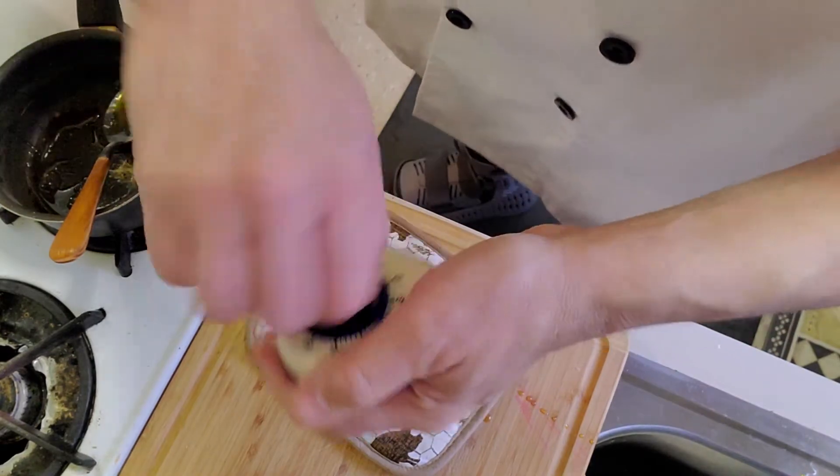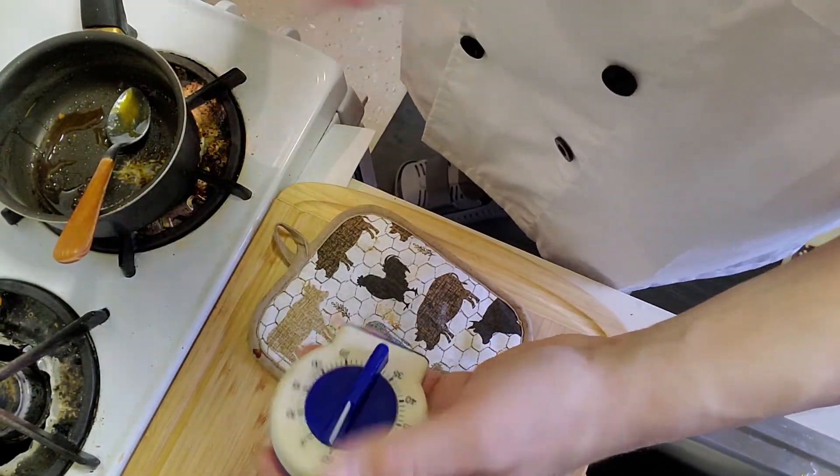I set my timer for 60 minutes, maybe give it another 10 after that. And there goes my easy Chef Jesse flan. I learned this recipe from a guy named Chet TB on Facebook — he does all kinds of foods, he's actually putting together a food truck in Puerto Rico. Look him up — Chet TB. He's kind of funny, like me, has fun cooking, and very simple recipes. This is a very simple recipe for making flan.